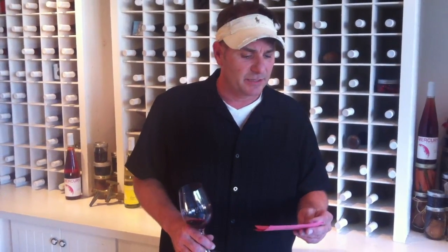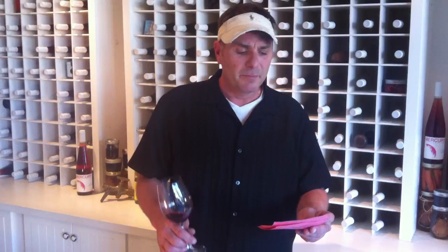Our good friend Eric from Edison, New Jersey writes: Hey Brad, I'm planning an outdoor barbecue and would like to serve reds that will pair with my ribs, but I think it will be too hot. What should I do? Well, you're right, Eric, you do have a serious wine situation.